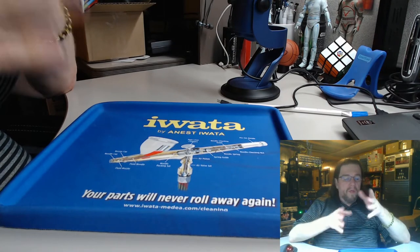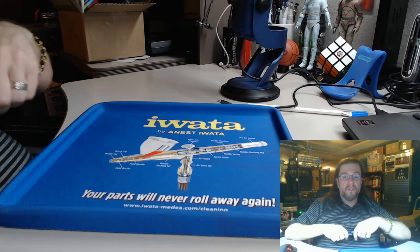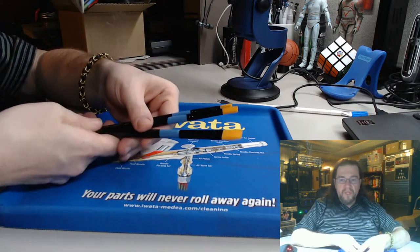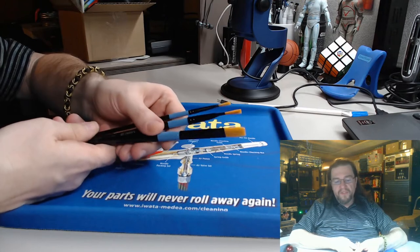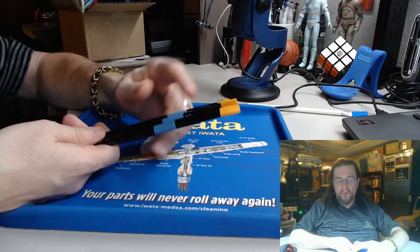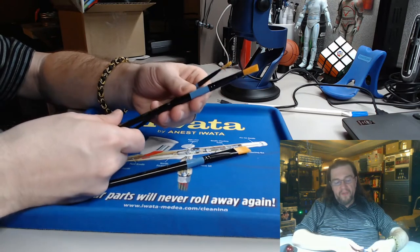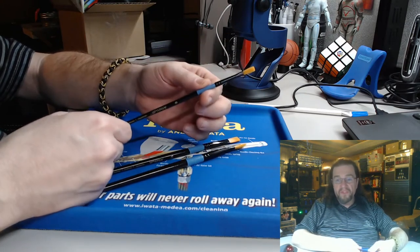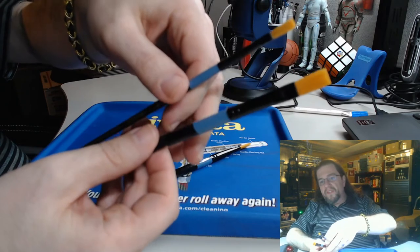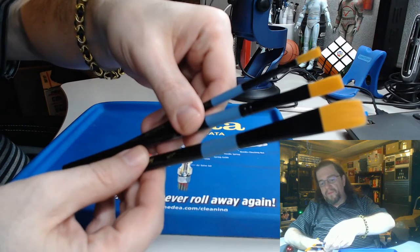What I'm going to display first — and all links to the products I'm going to show will be in the description of the video — is these style brushes. They come in a pack of 10. I didn't grab any of the rounds, but they'll have various different sizes. Like this one's a 5/8 right here, this one is a 10, and this one's a number 6. You can see that the 6 is smaller than the 10.